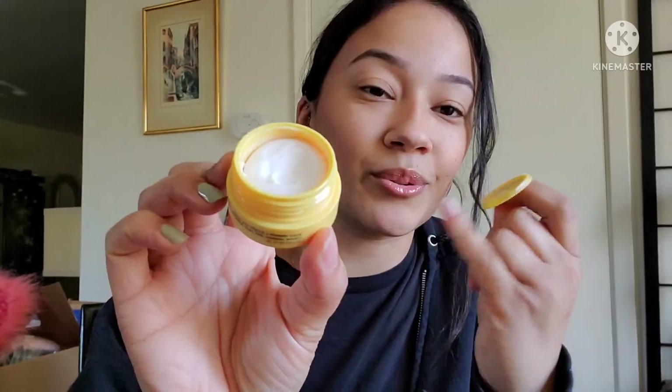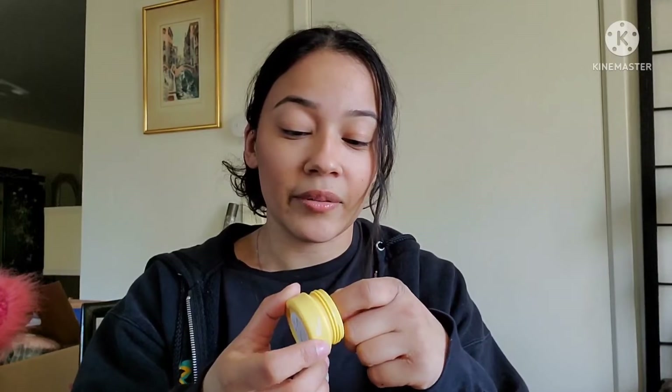I'll keep this a little fast because I don't have a lot of time. Next, I've been using this — it's the Saturday Skin Yuzu Vitamin C Bright Eye Cream. It has a cute little swirl on the tip. I find it very moisturizing for my eyes — it's a nice thick cream. This is probably my most favorite one besides the one with the cold metal tip.